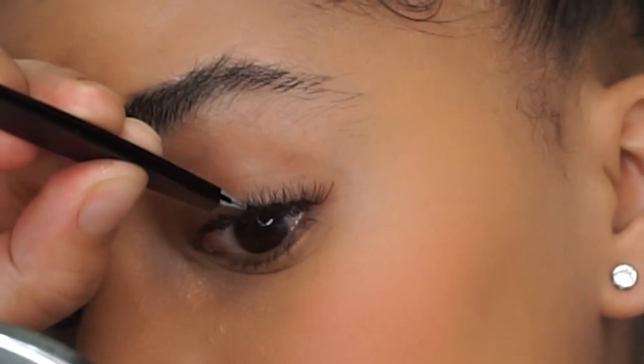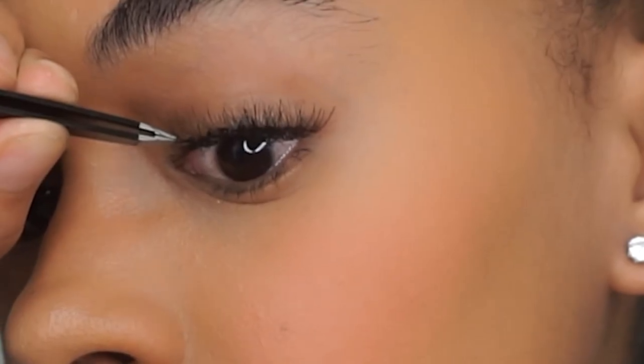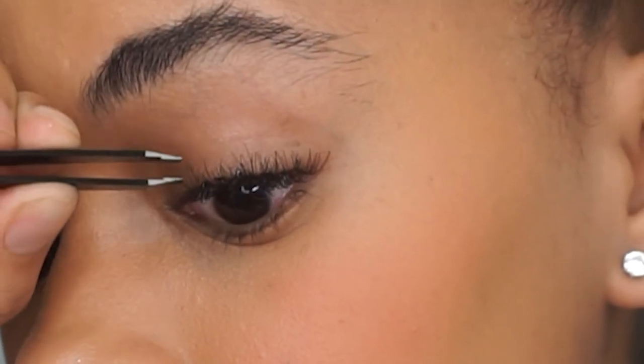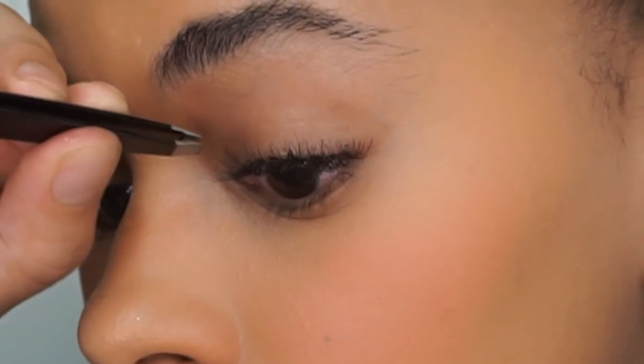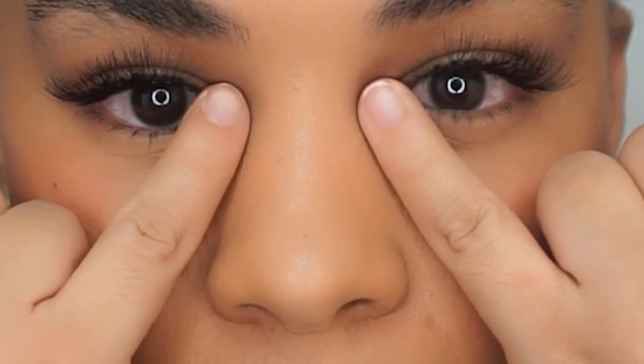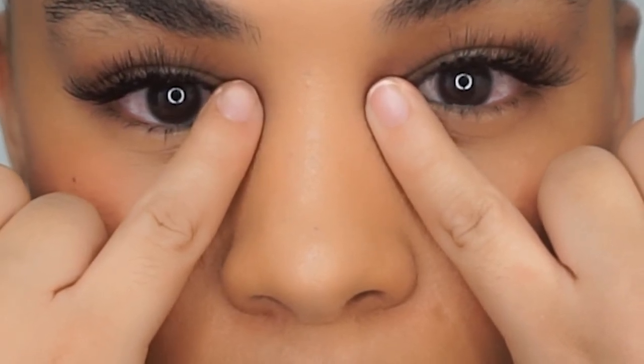I noticed I was missing one, but it's about that — take a look, work with what you've got, work with your own natural beauty and make it work for you. Let me know what you want to see next. Make sure you subscribe to my channel for more beauty, motivational, and style videos — see you guys next time, ciao bye!